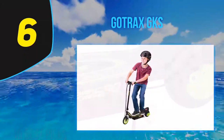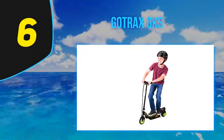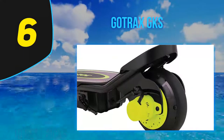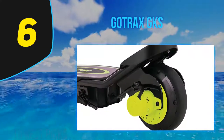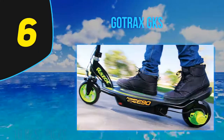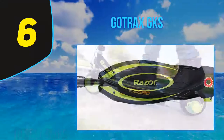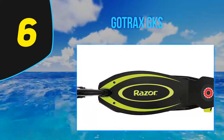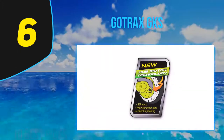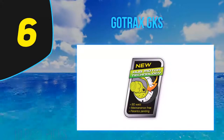He is old enough, so we wanted to find a scooter that was just right for him — something he could get good use out of over the next few years. The new GKS Gotrax electric scooter is the coolest, sleekest gliding gadget out there. It features 6.3-inch solid rubber tires that absorb vibrations, making the ride effortless on cement or paved roads, and tops out at a safe speed of 7.5 mph. The battery lasts up to 4 miles per charge.